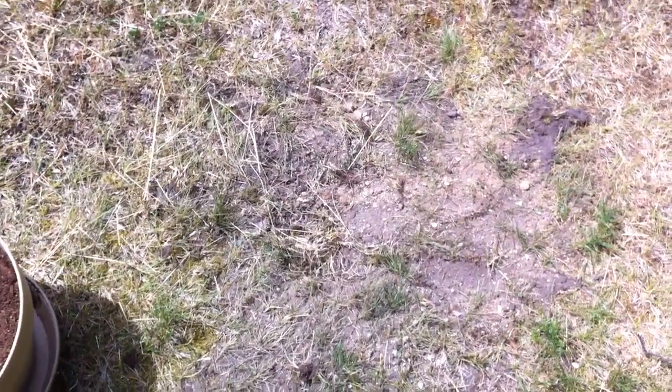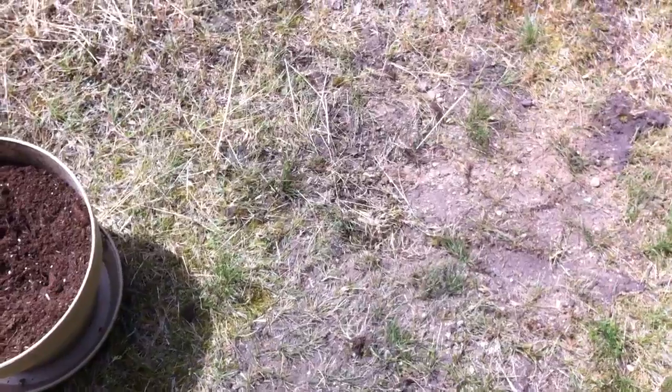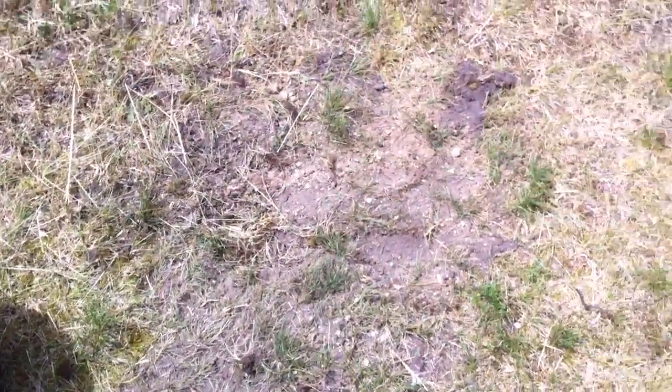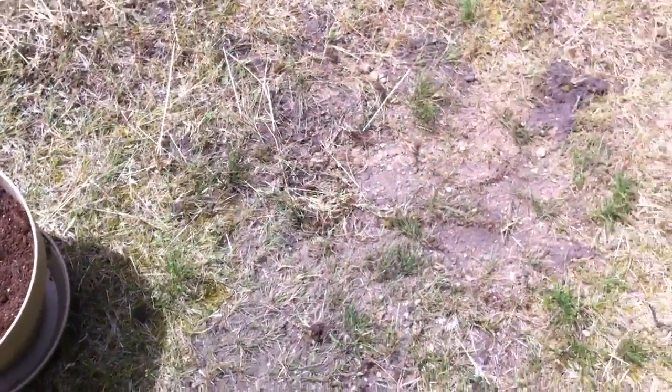too much rain, not enough rain, too hot a temperature, not hot enough. Things can happen. So they say they have a lot better chances if you keep them in something and keep them moist yourself, then they will hatch. So we'll see what happens. That is all for now.